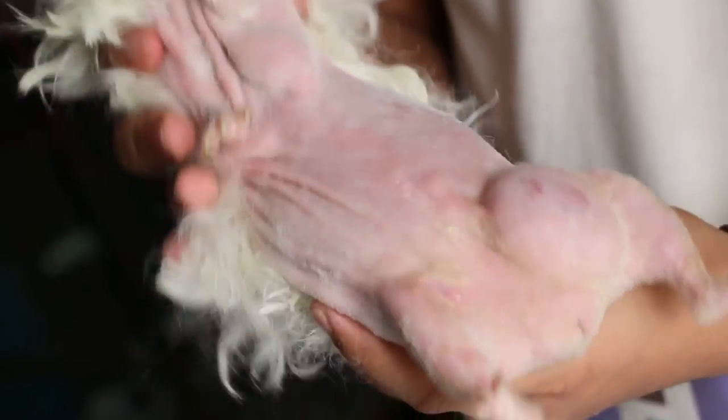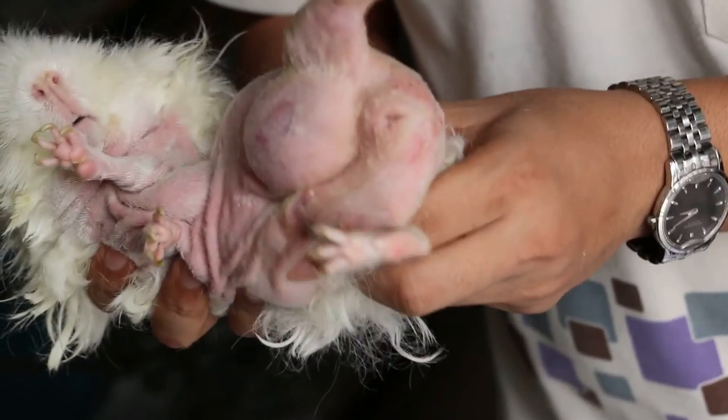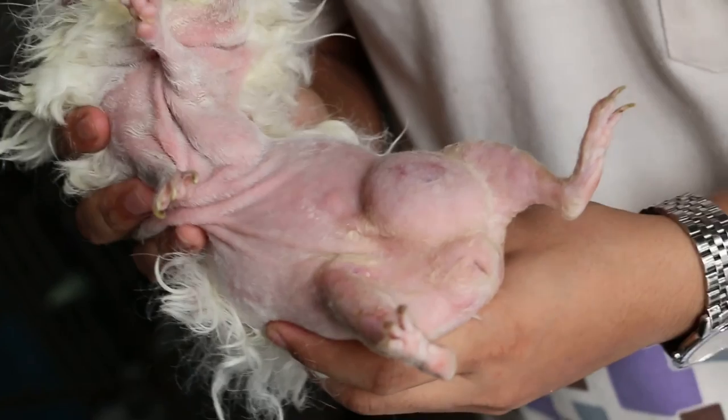Now we shave out all the urine stain — quite clean, quite clean, you can see. The owner should maintain it this way.